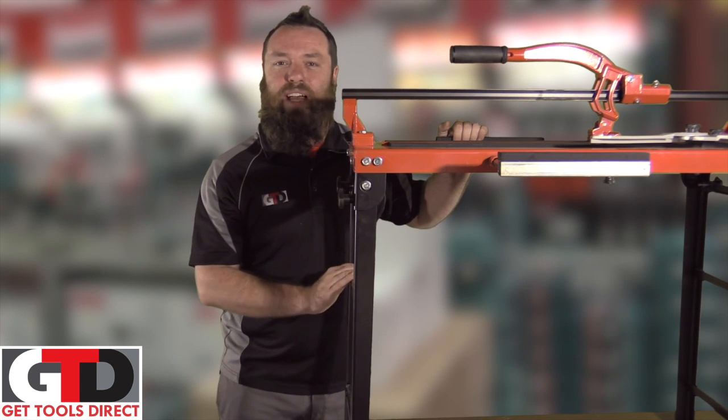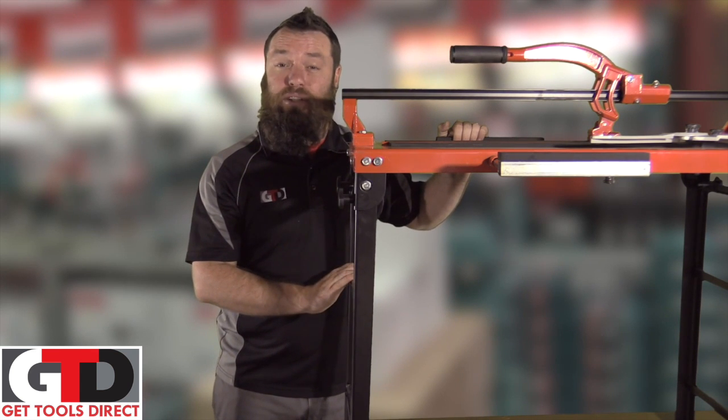G'day, Paul from Get Tools Direct talking today about the Pro-Am 8102E Tile Cutter.